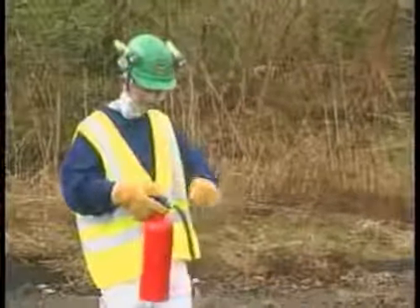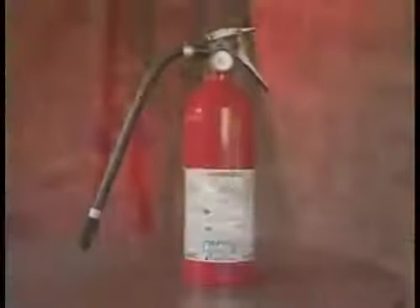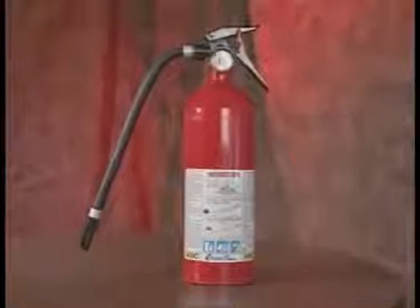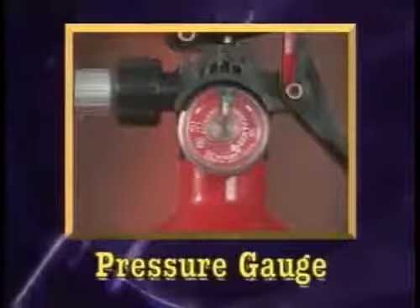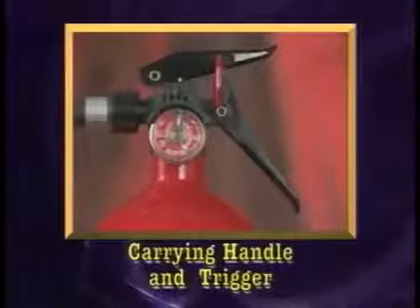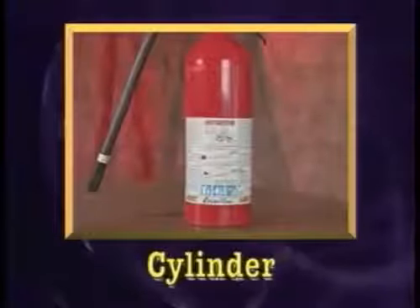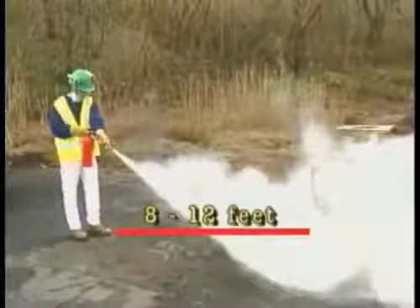Operating a portable fire extinguisher is easy once you know the steps involved. A portable fire extinguisher has four components: a hose or nozzle, a pressure gauge, a carrying handle with a trigger, and the cylinder. The standard range for the dry chemical extinguisher to shoot is 8 to 12 feet.